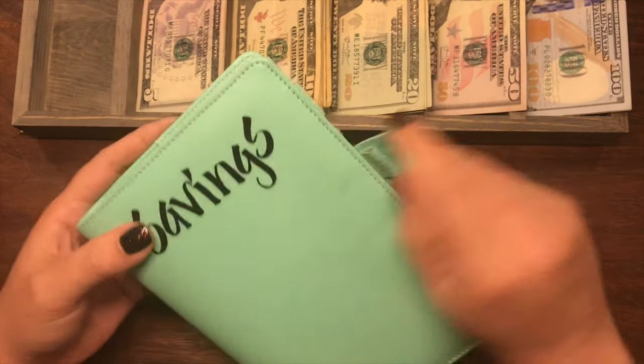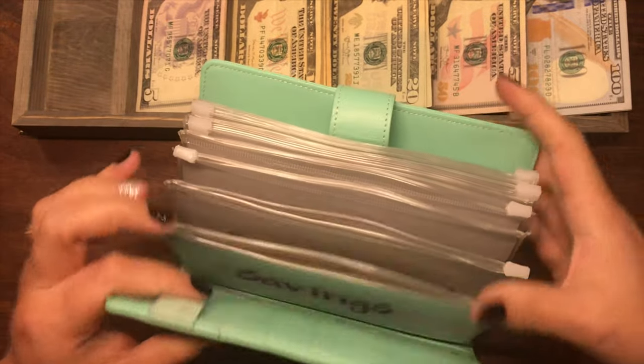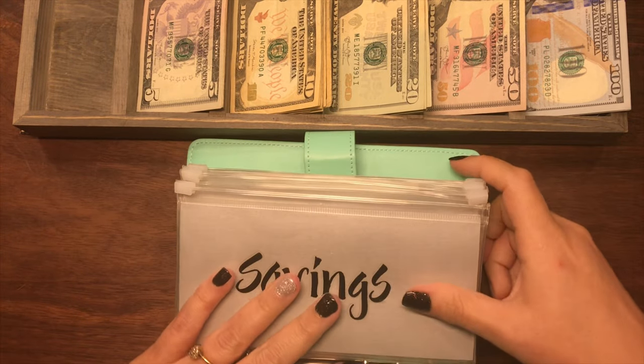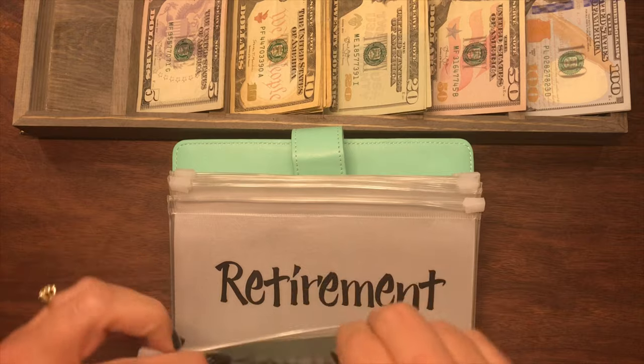And now on to savings. This one is thick, thick, thick, thick. So we definitely need to do some condensing on this.